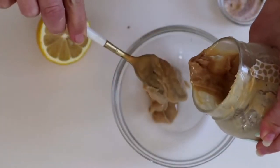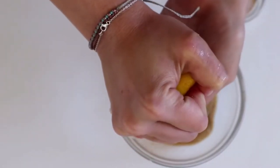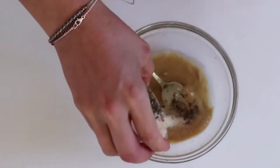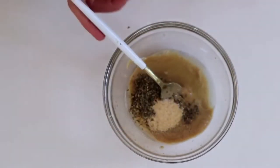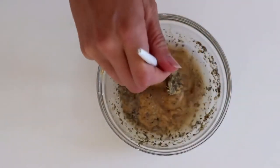This first salad we're going to be making is a Caesar salad. We're going to need about a fourth of a cup of tahini, a little bit of lemon juice, some spices like Italian seasoning, garlic powder, and salt. Just mix all that together with a little bit of water to whatever kind of consistency you like.